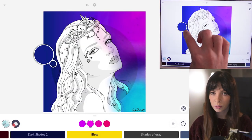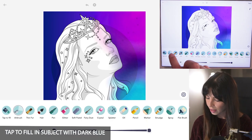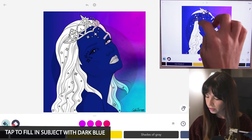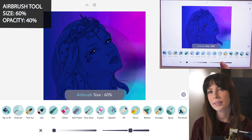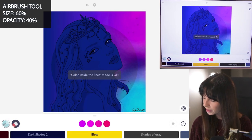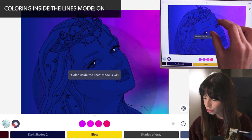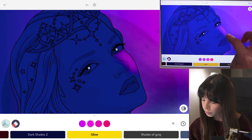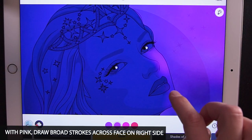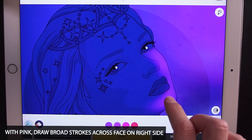With that same darker blue that we had sampled, let's tap to fill in our subject completely. With the airbrush tool, set the size at 60 and opacity at 40. Turn coloring inside the lines mode to on and zoom in on the face a little bit. Using that pink we had before, draw some really broad strokes across the face.